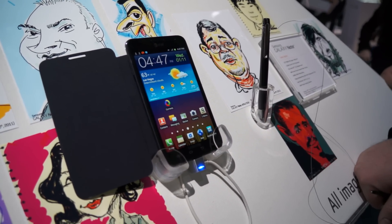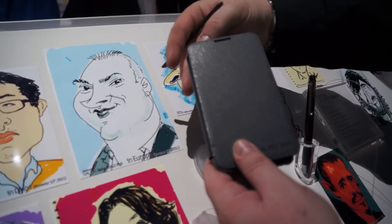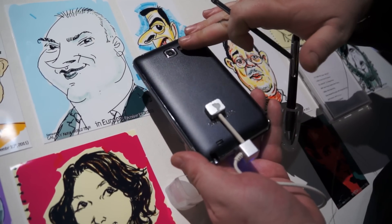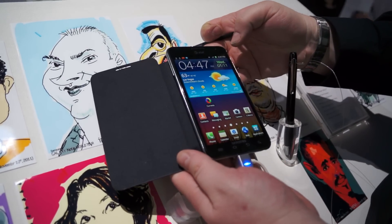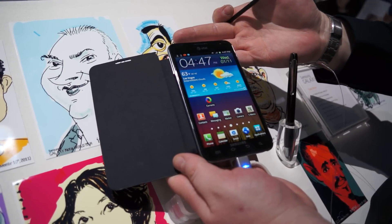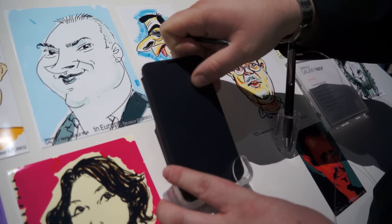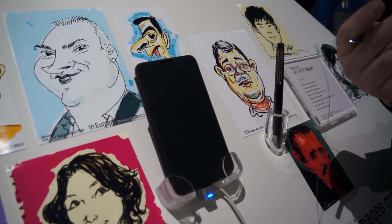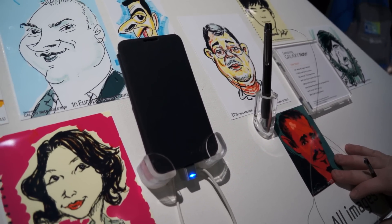As far as other accessories, there's a really cool cover — it doesn't come with the phone, it's an extra accessory — but it replaces the battery cover and gives you a flip-out cover as one nice piece, available in a variety of colors. There are also car mount adapters and all the traditional accessories you'd expect from Samsung.